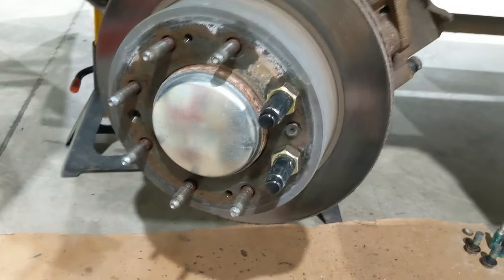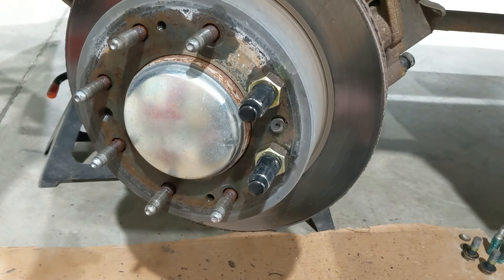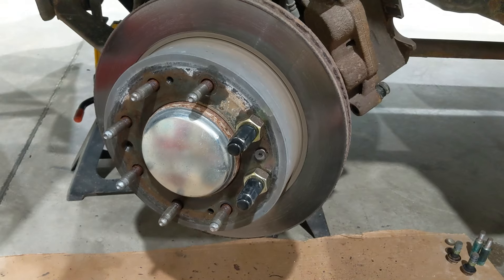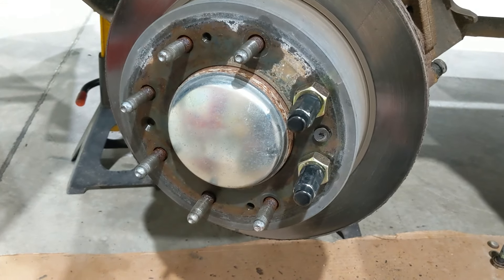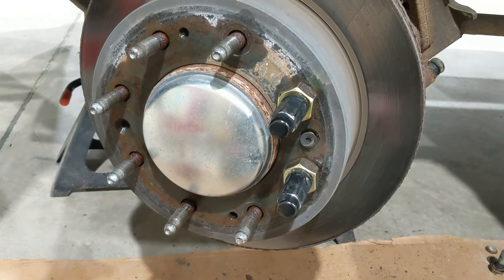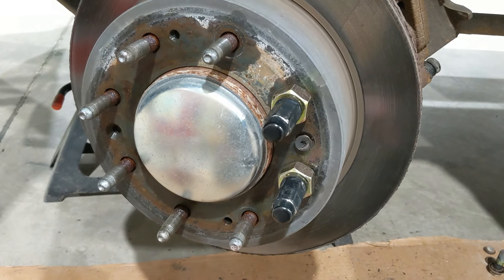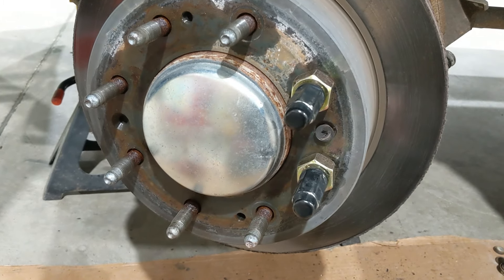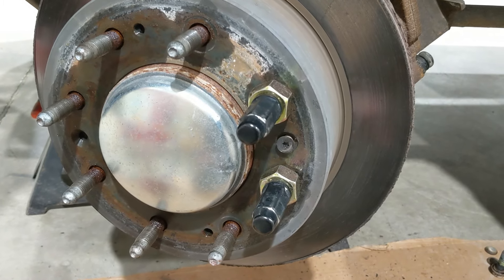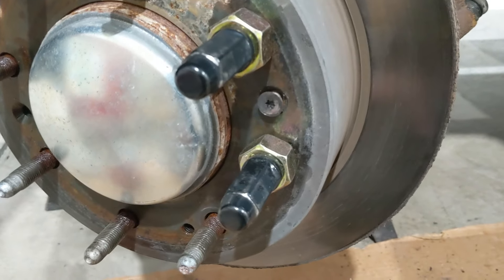Hey guys, today I'm working on a Chevy Silverado 2500 HD and was doing a brake job on it. I ran into some trouble getting the rotors off — maybe you guys have experienced this. I tried all kinds of different things: heat, let them soak with penetrating oil, Seafoam Deep Creep, beat on it with a hammer and a punch. I was just not having any luck.